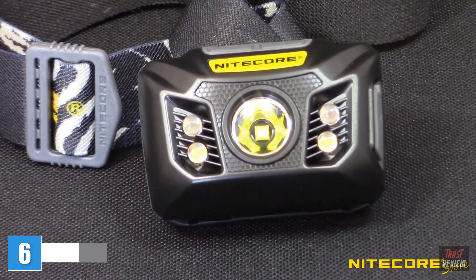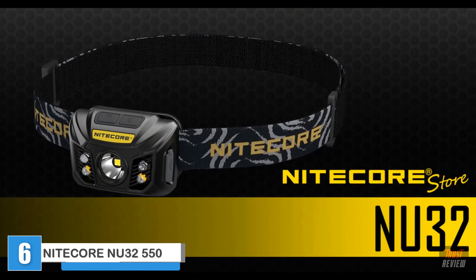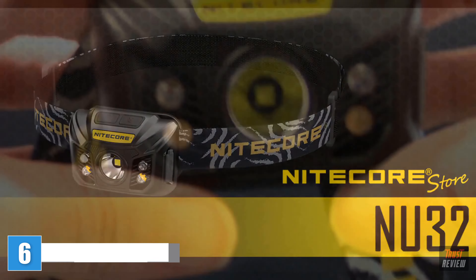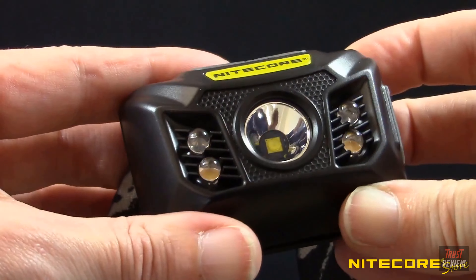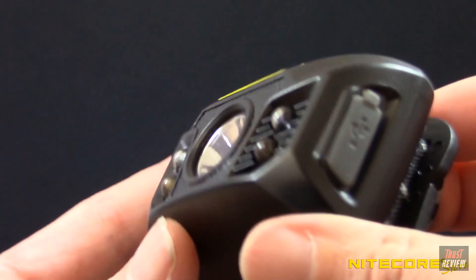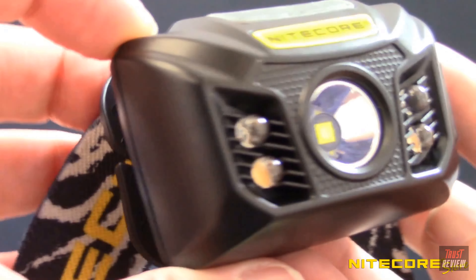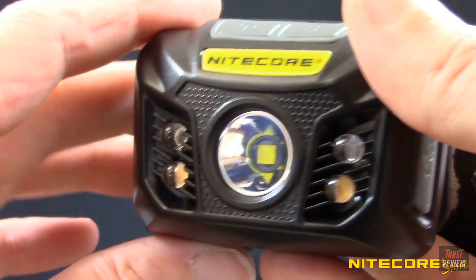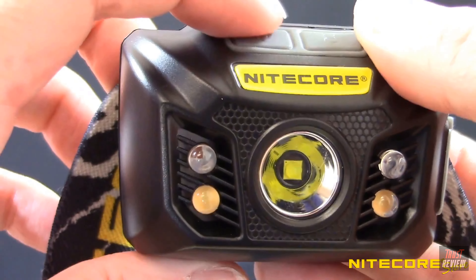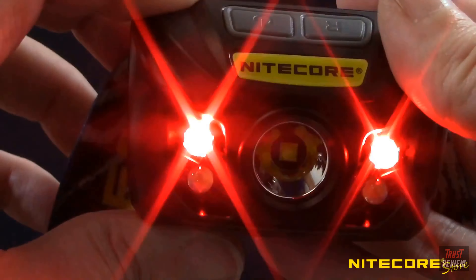Nitecore's headlamp line has a new addition with the NU32 high-performance rechargeable headlamp. The NU series focuses on lightweight yet powerful headlamps, and the NU32 at 550 lumens is the brightest option to date. Much like the NU25 and NU30 before it, in addition to a powerful white output, the NU32 also features a secondary high CRI and red LED output, giving you a jack-of-all-trades headlamp for everything from running and cycling to crafting and home repair.